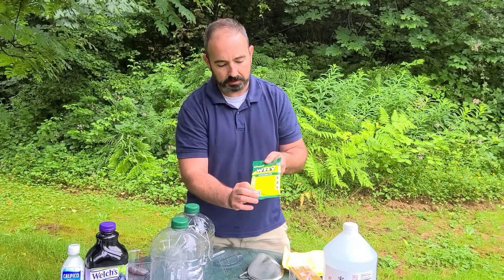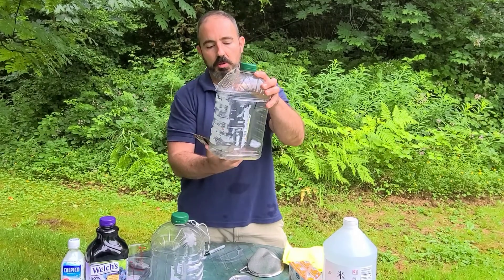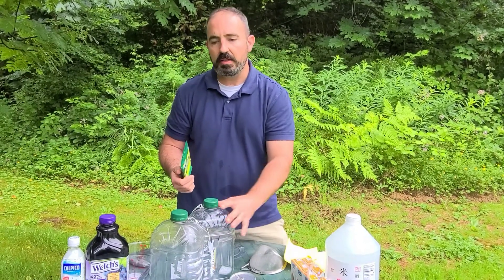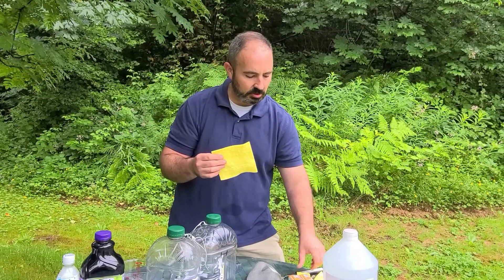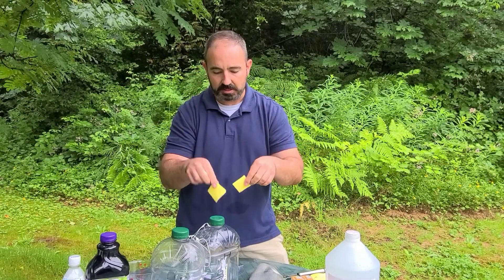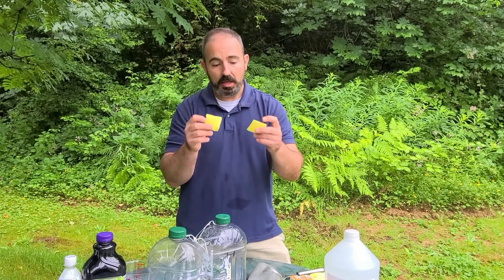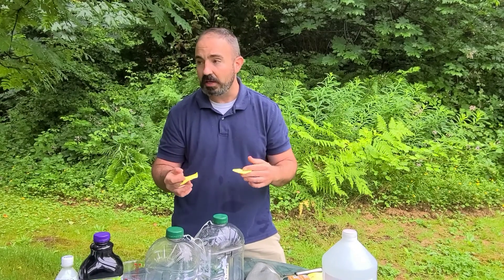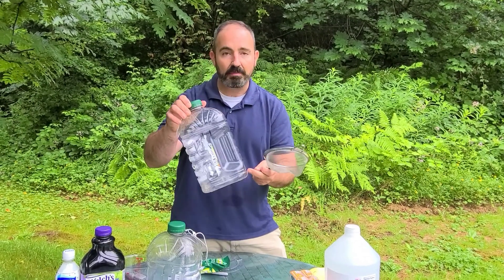The last bait is a commercial attractant that's supposed to attract wasps, hornets, and yellow jackets. When I pour it in, it's just a liquid at the bottom. I was worried the liquid would evaporate, so I'm using these cellulose dishcloths — Swedish cellulose dishcloths, available on eBay or Amazon in a 10-pack. I cut them into two-by-two inch squares. For each bottle trap, I'll stick a couple of these squares inside, then pour in the attractant so they soak it up. The smell will then stay in the trap for a week.